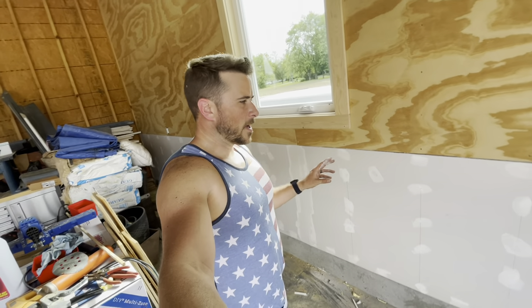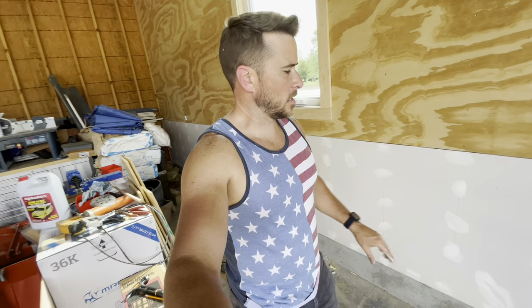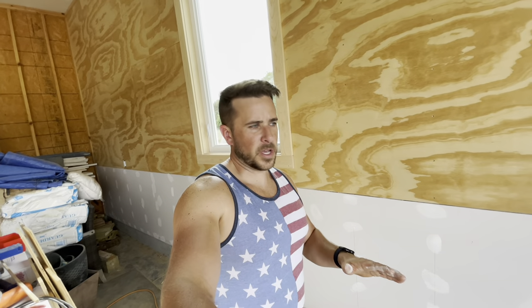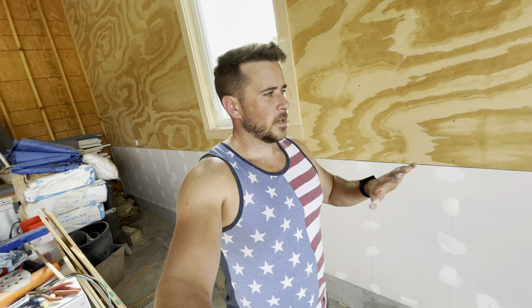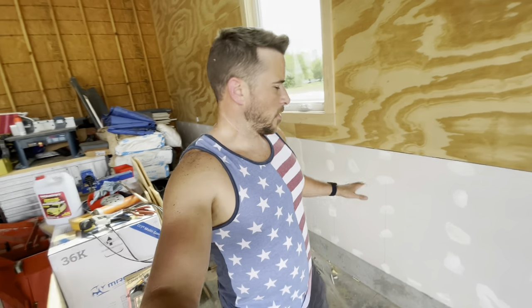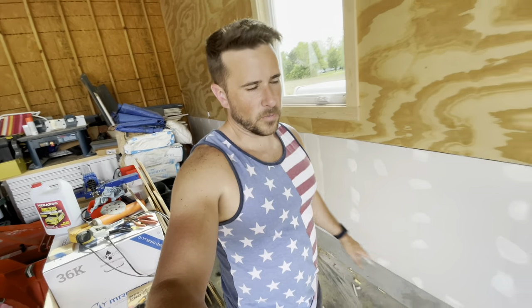I'm just going to let this coat dry and I'm going to do at least one more coat, possibly three in some spots. If you're doing this in your house, you're definitely going to be doing at least three coats and sanding in between. I'm not really going for indoor wall quality, so I'm just going to play it by ear. Right now I've got to let this dry and then I'll come back, sand a little bit, and then go for a second coat.